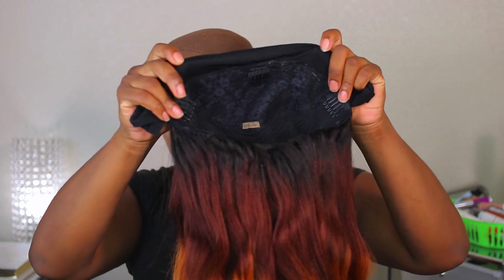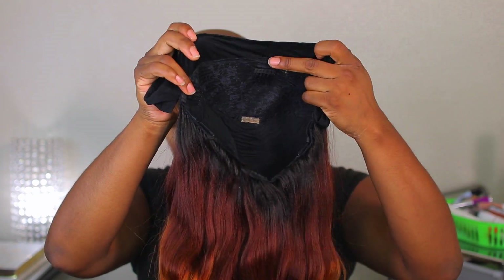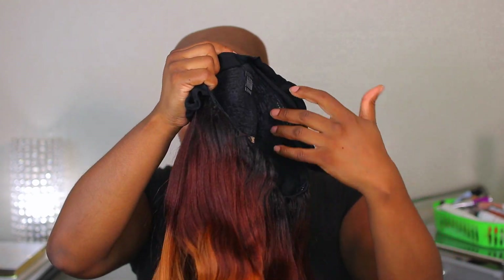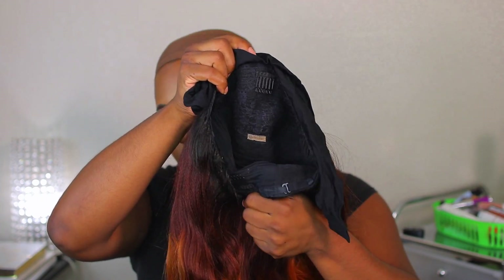Let's see the construction. With this one you are going to get three combs on top, two combs on the side, one right here on top, and then in the back you have a comb. And then you also have the adjustable straps.